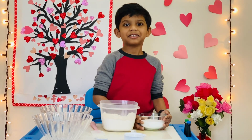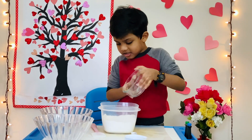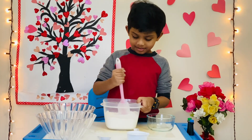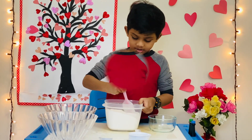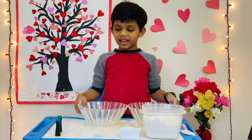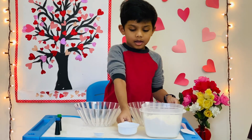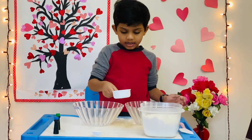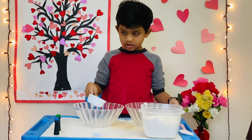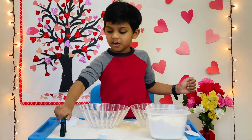Now you have to mix the salt and flour. Mix it well. Now take two bowls and pour half a cup of water in each bowl. Now add the food coloring.